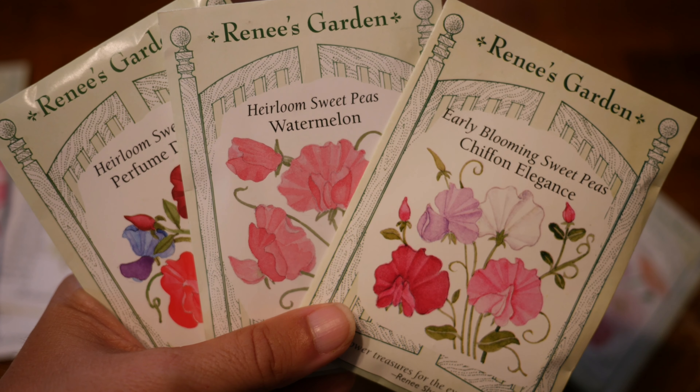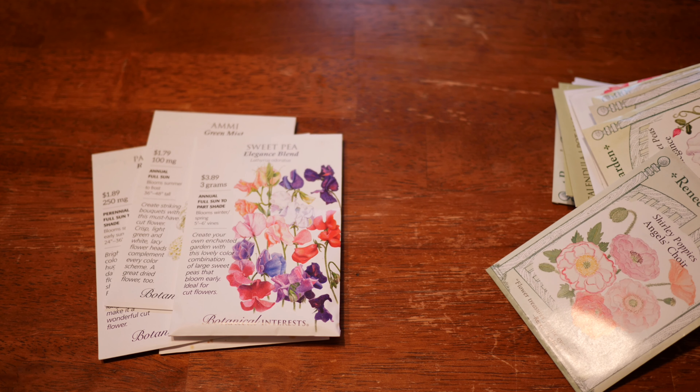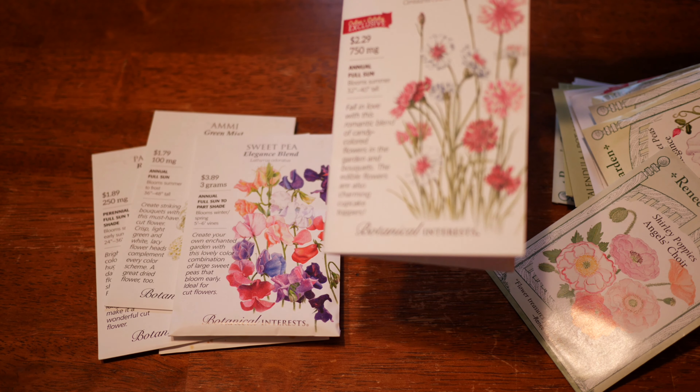Next up, we have some sweet peas — this is just the Elegance Blend. I have a very limited space in my backyard, so I tend to buy multiple packets of different types of seeds.